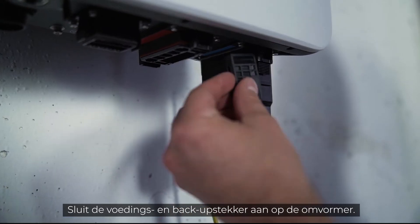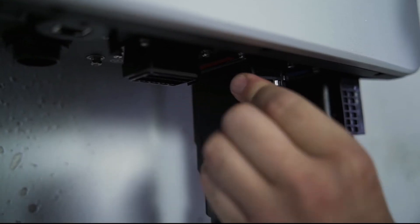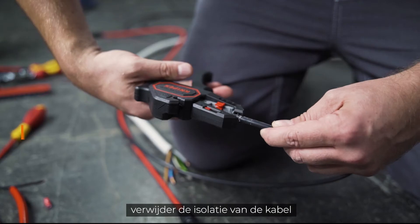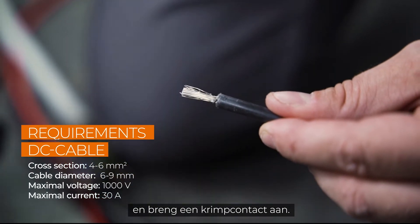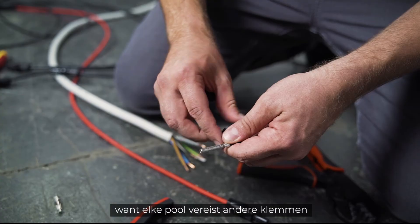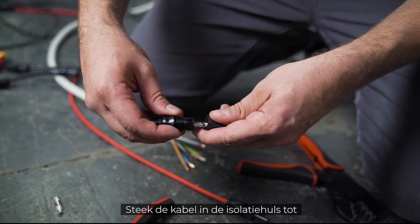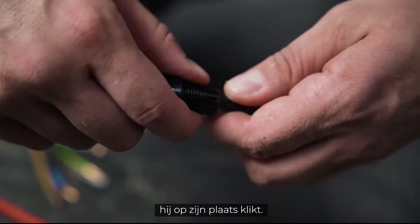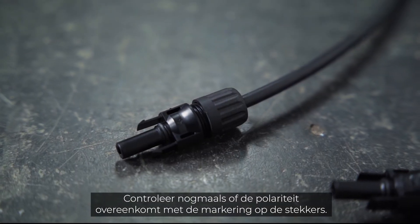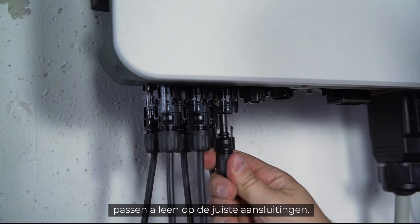Connect the power and the backup plug to the inverter. Now let's take a look at the DC connector. After stripping the insulation, you have to attach a crimp contact. You have to check the polarity because each pole has different terminals that need to be crimped — the polarity is marked on the inverter. Then push the cable into the insulating sleeve until it snaps into place. Screw it and check again that the polarity corresponds to the imprint.